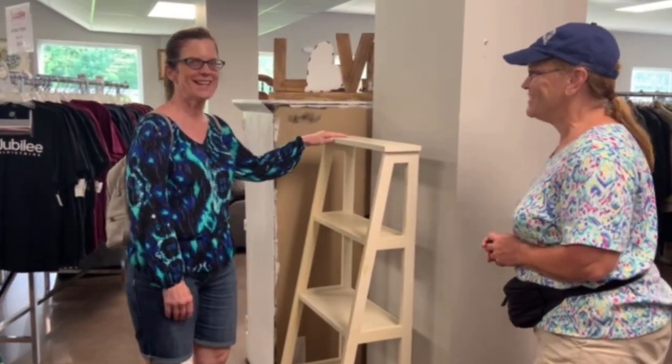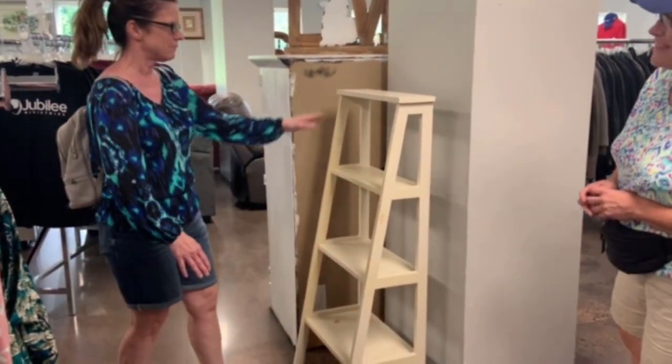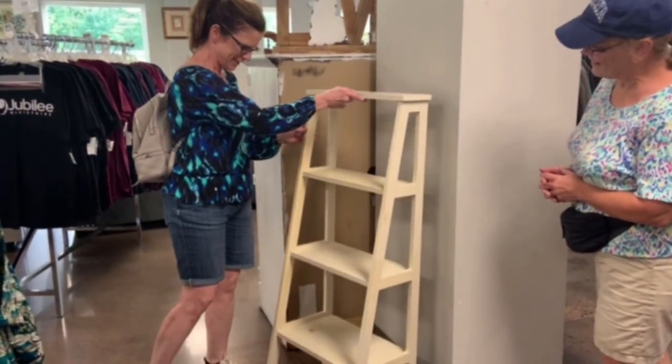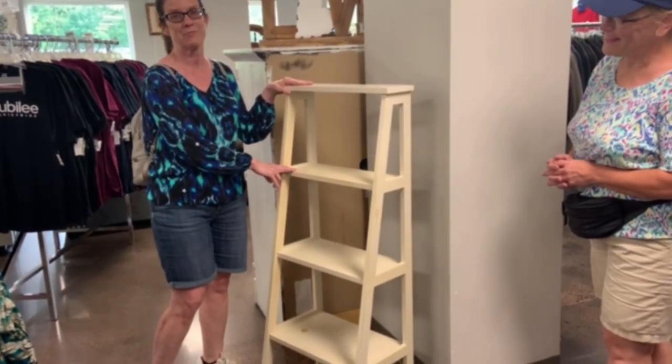This would be perfect for the eight-ounce challenge. It has four shelves. I think I would have enough paint to make it maybe four different colors, or maybe I can do it all in the same color. But I really think I can get an entire shelf painted with one eight-ounce sample jar.